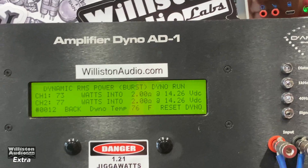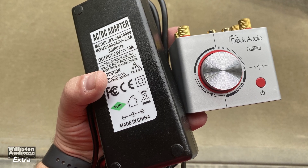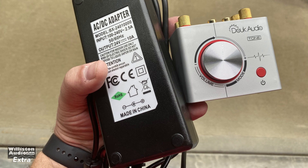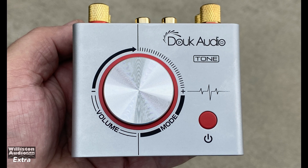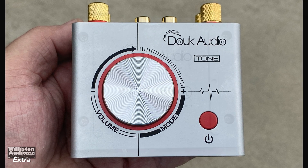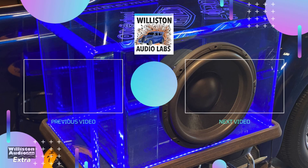I'll show you a picture of the amp versus the power supply — it's kind of funny. Just a quick update video here for the Duke Audio Tone using the 24-volt power supply, trying to see how much more power you get. Yes, you do get more power. This is based on the TPA3116 chip from Texas Instruments. Overall, very nice. Thanks again for watching — make sure you subscribe for more.